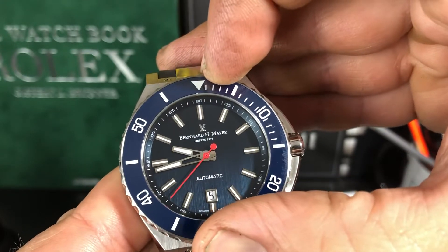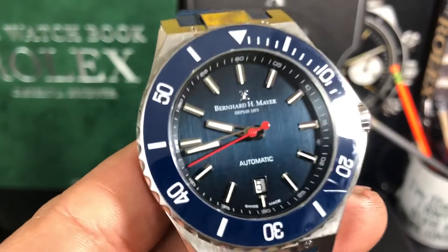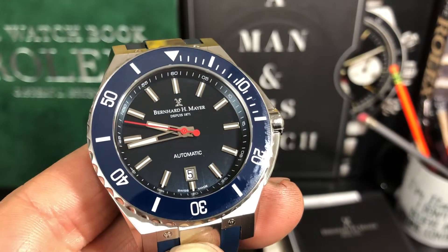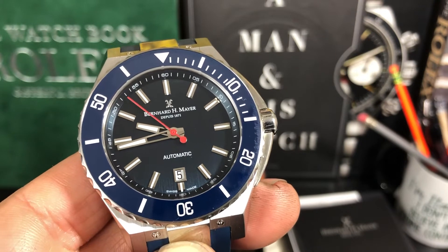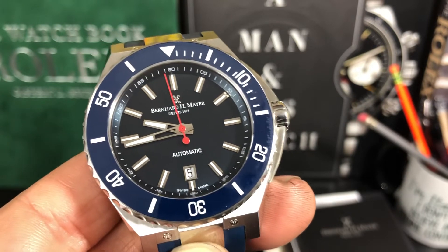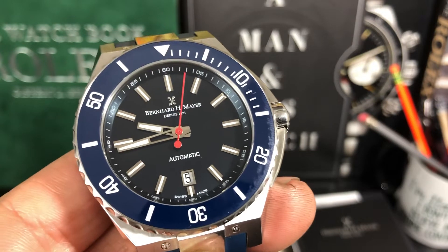It's very clicky and lines up perfectly — done extremely well. There's like no back play. So I'm very happy; the quality of this watch is very high. I'm not sure of the retail, but I think they're around $2,000. I hadn't heard of this brand up until now, but they've been around for 150 years — their 150th birthday was this year. So, founded in 1871 — been around a long time.